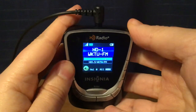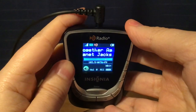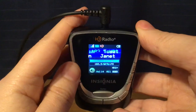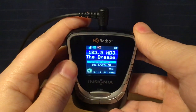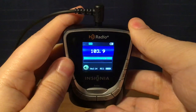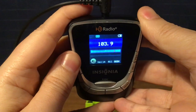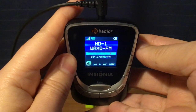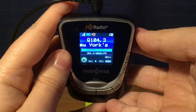WKTU, Lake Success, New York — 103.5 KTU HD1, Pride Radio HD2, and The Breeze HD3. Then WAXQ New York City — Q104.3 HD1, and 710 WOR HD2.